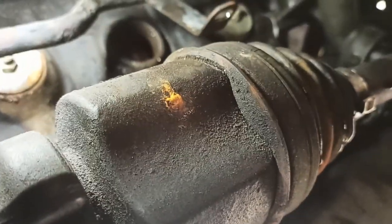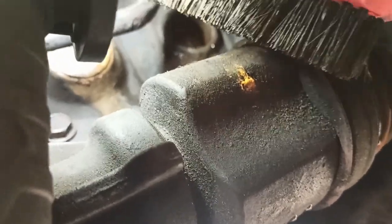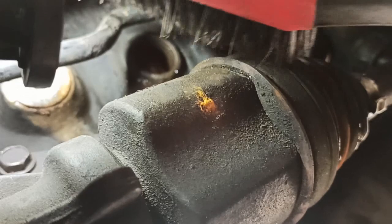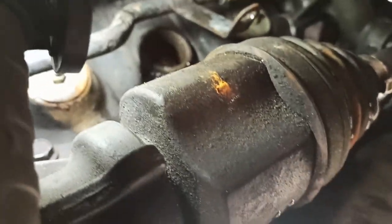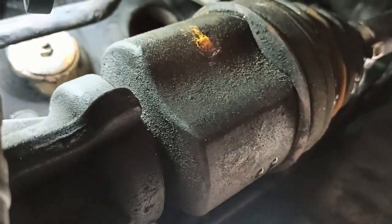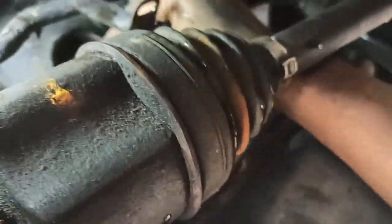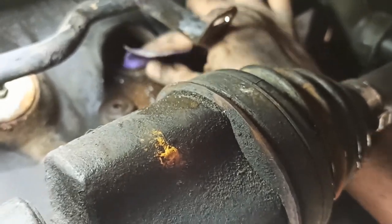I used basically a bristle brush — the type you use for brake jobs — just to get some of the rough stuff out initially. Then I got my 80-grit sandpaper. You can use whatever you want, but just not to dig into the metal — basically make sure it's smooth when you're done, that's all that matters.